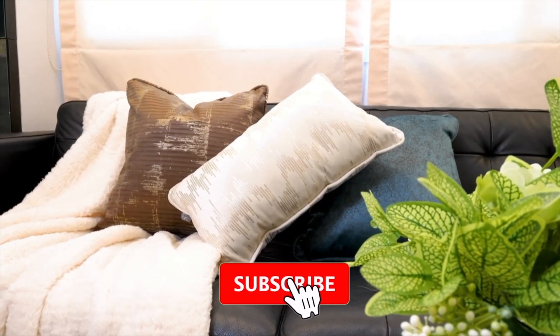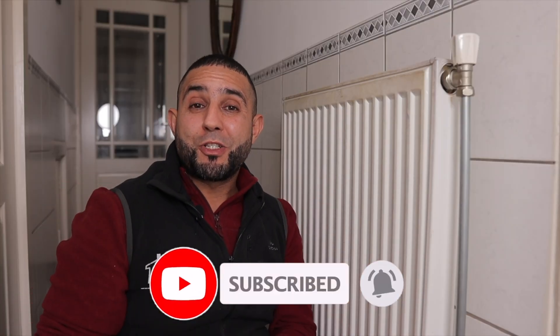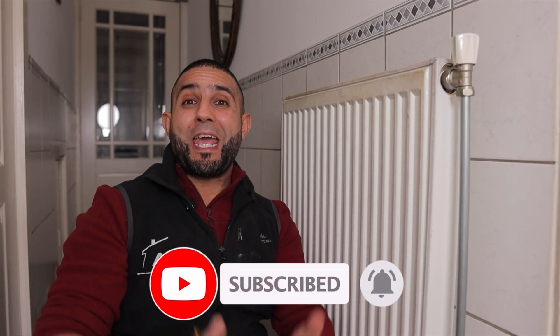I hope you enjoyed this video. If you liked it, give it a big thumbs up and subscribe to my channel if you haven't already, so you stay informed. Thanks for watching, and see you next time.